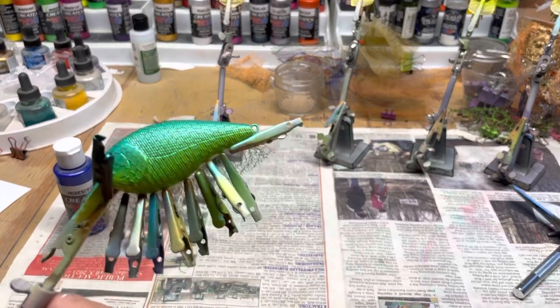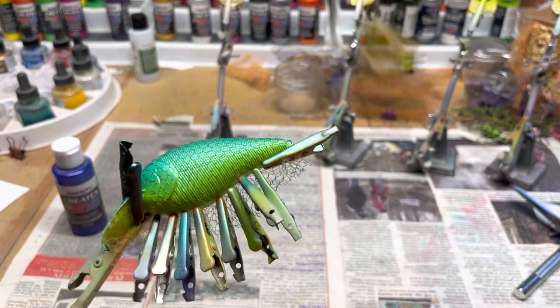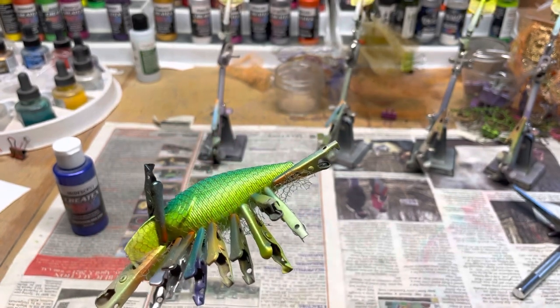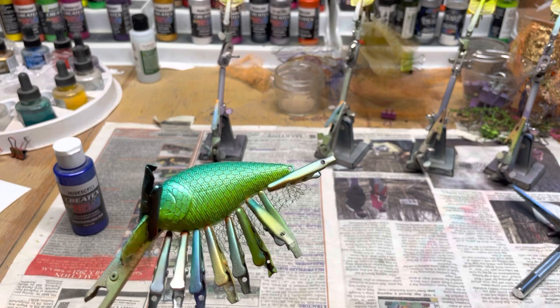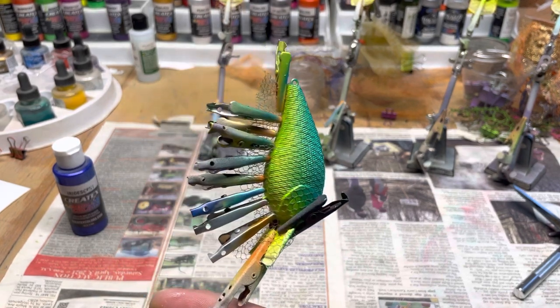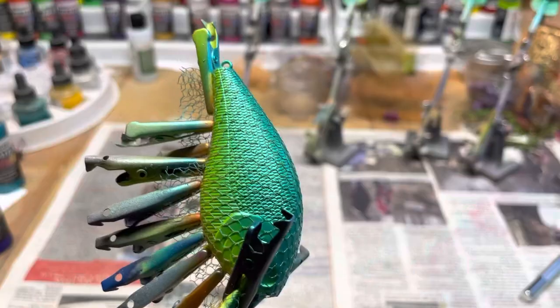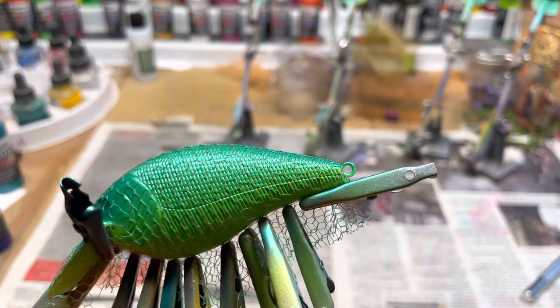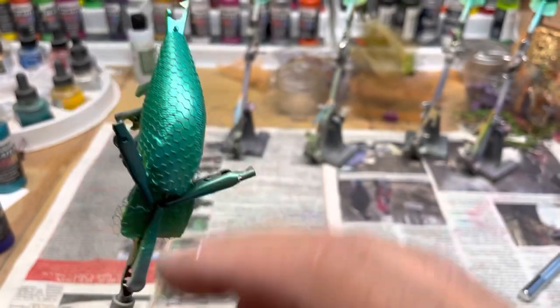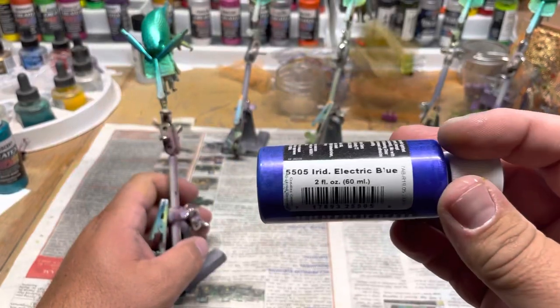Now you can see where the wrap served as a good stopping point. You've got the lime green and you can still see it fading into the light blue. Same with the other side — light green fading down. Got everything dried up with the hairdryer and getting ready to do the blue coat, which is going to be electric blue.